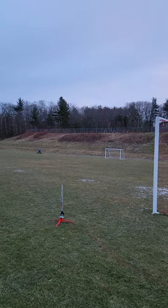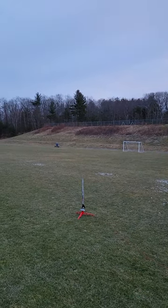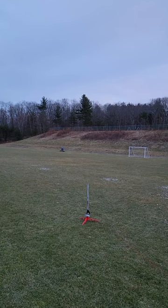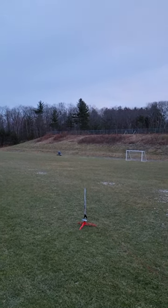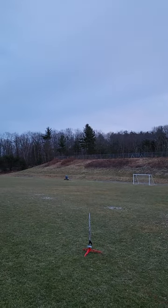And also first time using baby powder in the rocket. I did it with the slightly smaller clone of the SS Maxi Alpha. First time using baby powder on the rocket and on my hands. I hope this thing doesn't catch on fire.